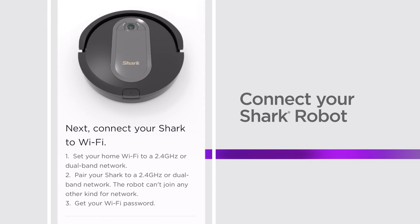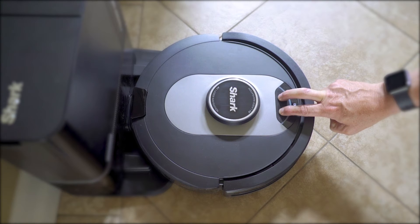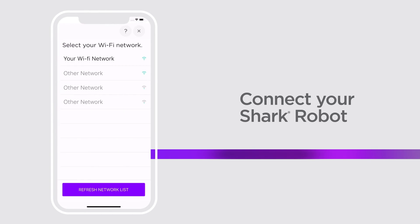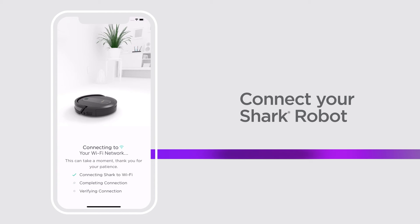Next, you're ready to connect your Shark Robot to the app on your phone. Simply press and hold both the Clean and Dock buttons at the same time. Press Join on your phone, then tell the Shark Robot which Wi-Fi to join. This should be the same Wi-Fi you connected your app to.